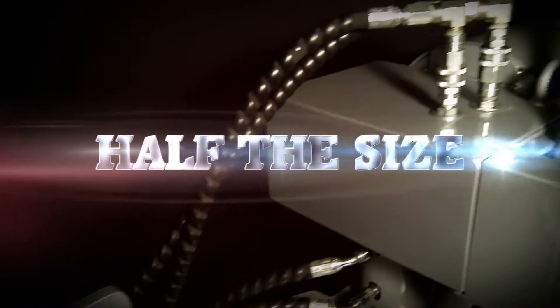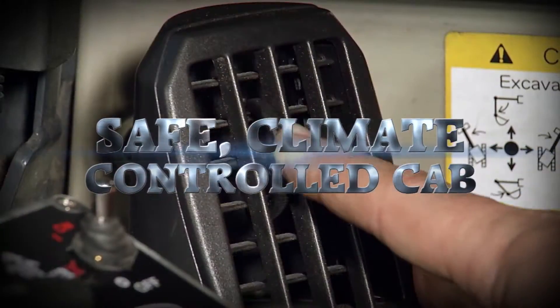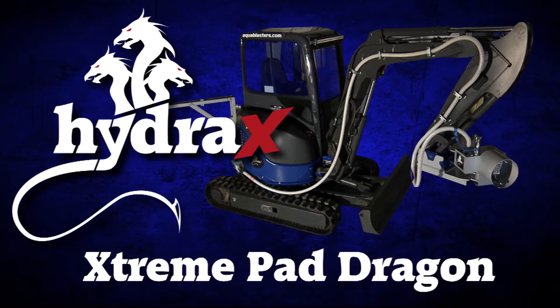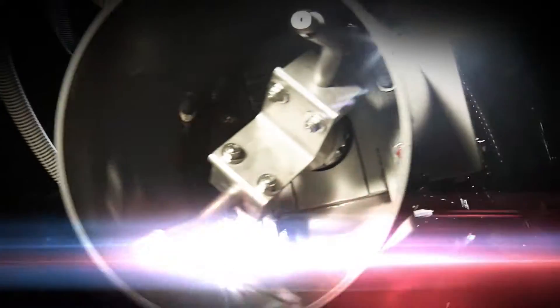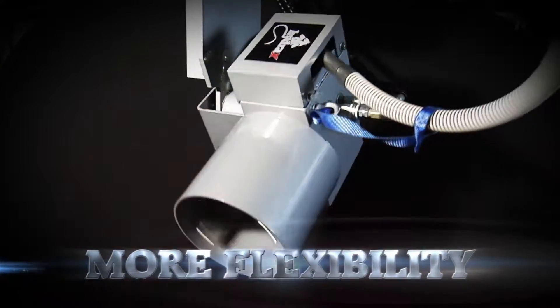Half the size, twice the range — introducing the new Hydra X Extreme Pad Dragon with the highest safety, the widest range of motion, innovative head design, and more flexibility of any pad cleaner in the industry.